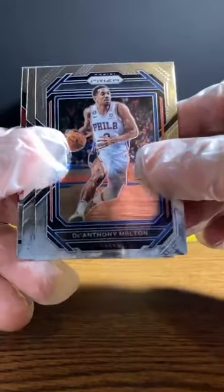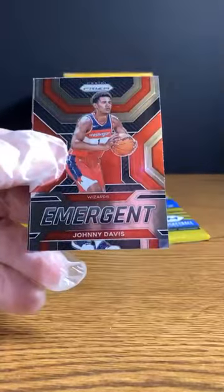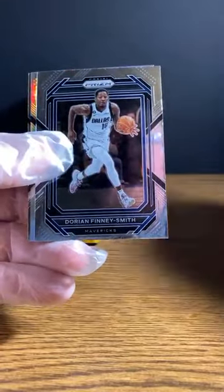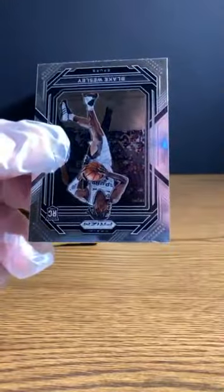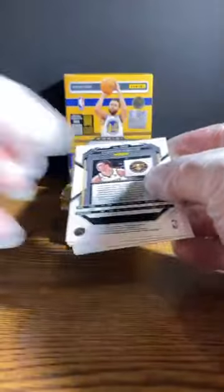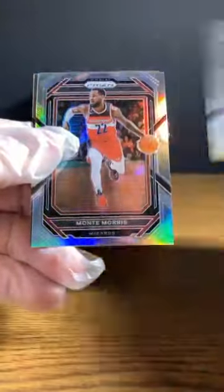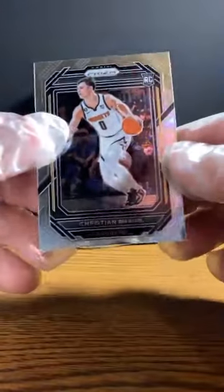D'Anthony Melton. Devin Booker. Johnny Davis Emergent. And Jaren Jackson Jr. for the Grizzlies. Tyrese Halliburton. Dorian Finney-Smith. Here's a silver of Jeremy Sochan — or such, I don't know. Blake Wesley for the Spurs. Brook Lopez for the Bucks. Montrezl Morris — silver of Montrezl Morris. And Christian Braun for the Nuggets.